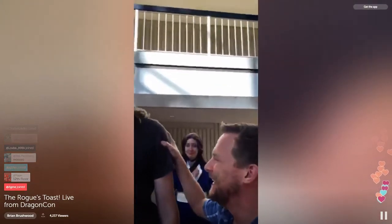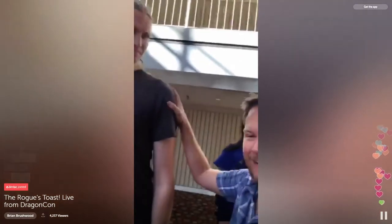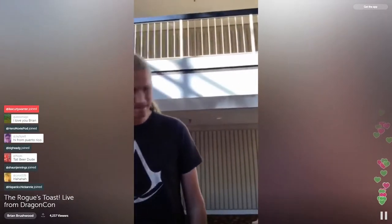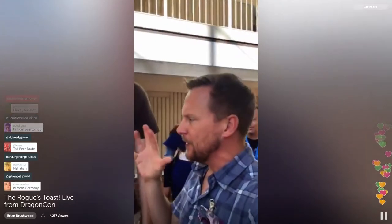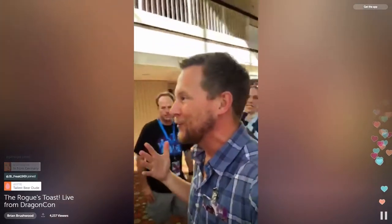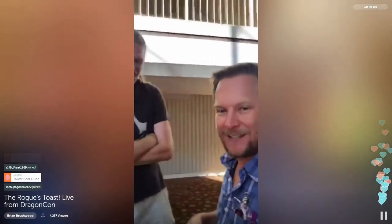Joining me right now is the tall beer dude himself. I don't know where he gets the name, but this is Michael Lipton who designed the Rogues beer. It's an American brown ale — a good solid malt monster. One of the things we talked about was I wanted it to feel timeless, something you might have had right before the Revolutionary War but could have today as well.